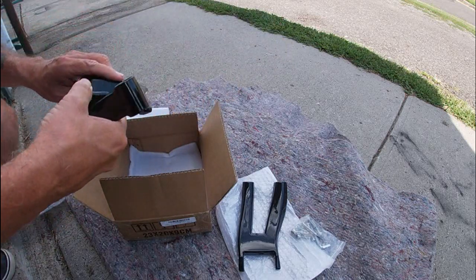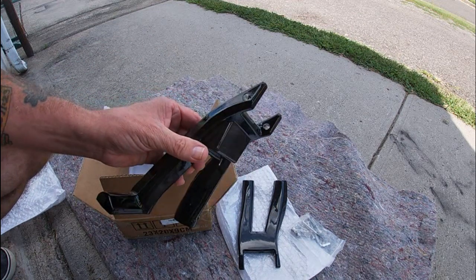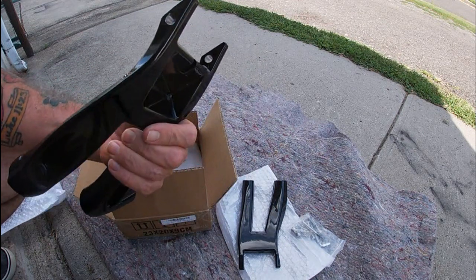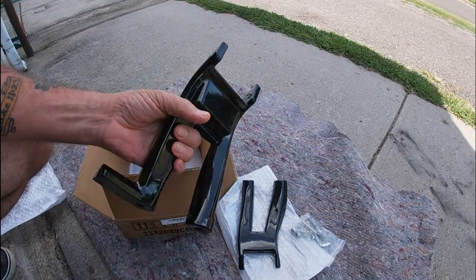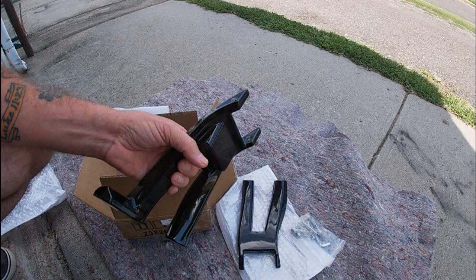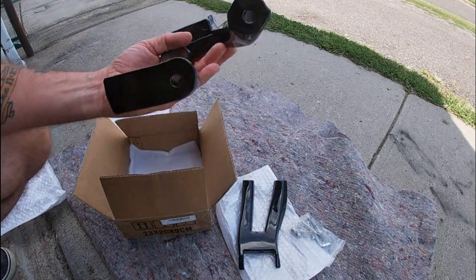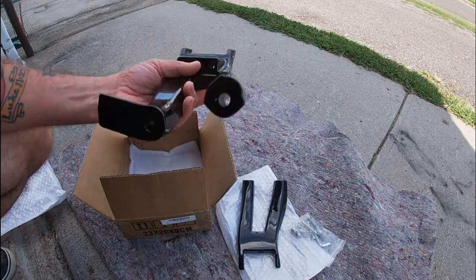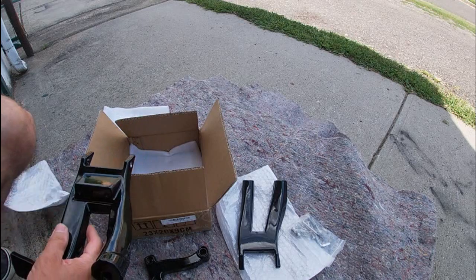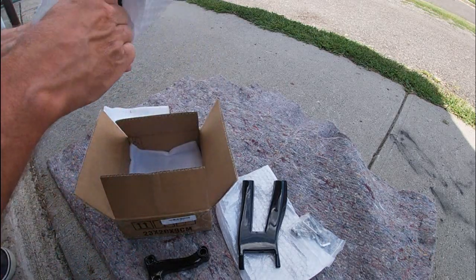I am going to be converting it over to actual footboards, so now that these brackets have come in, I found a set of Fat Boy Deluxe half-moon footboards. I have to go down and see the guy — I'm going to take these down and make sure they fit the brackets, and we'll go from there. If they fit, I'm going to go ahead and buy them and we'll convert over to actual footboards on the Spork Light.